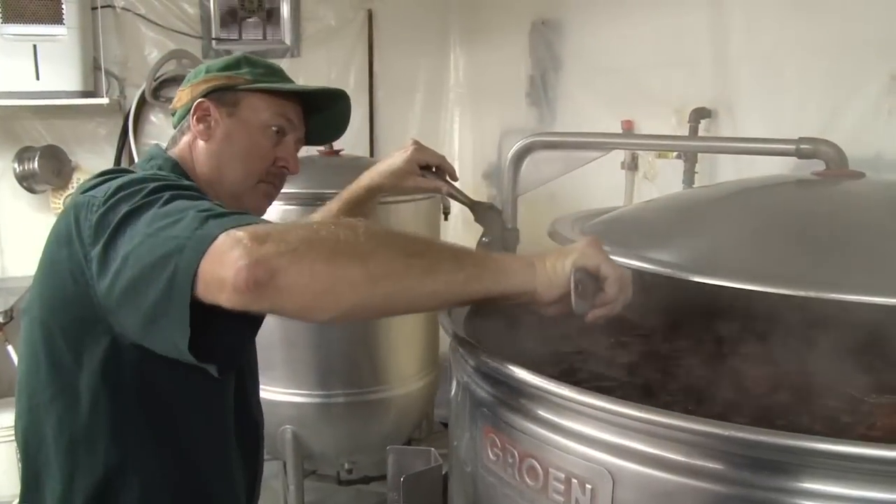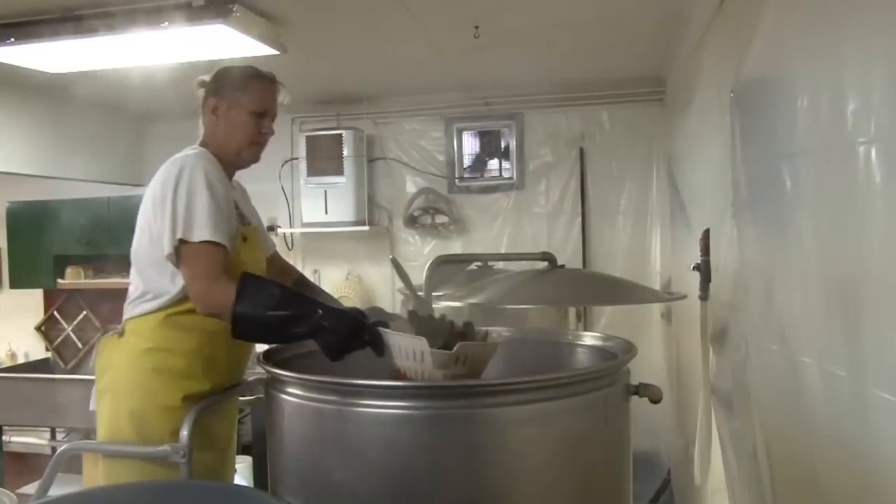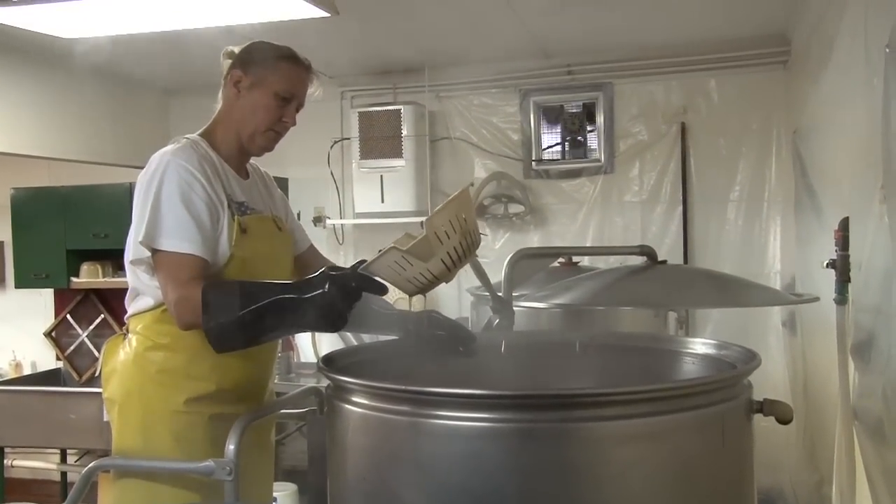The way we brew our pappy sassafras tea, we bring the sassafras root bark in in the morning. We actually steep the tea from about 170 degrees to about 200 degrees. The steeping process to make the tea is about four to five hours.